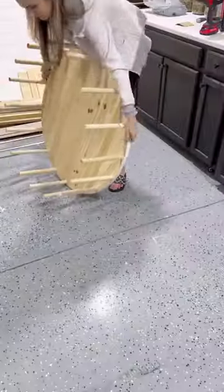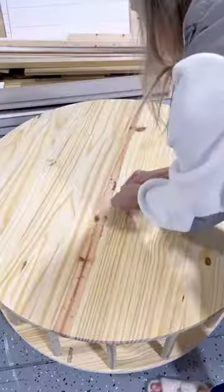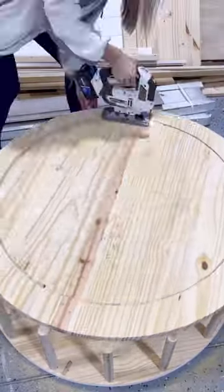I added another three-foot round on top, some dowels, and a third three-foot round on top of that, but this time I cut a large hole out of the center.